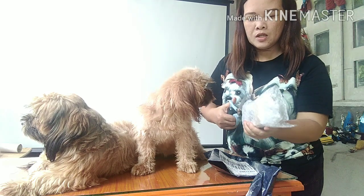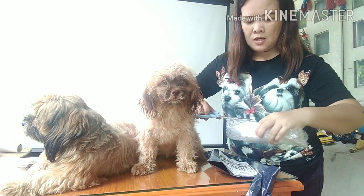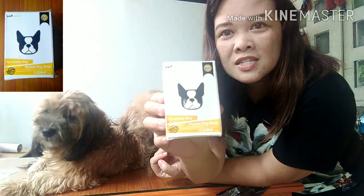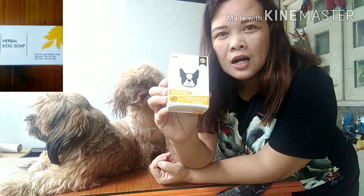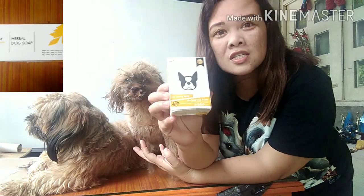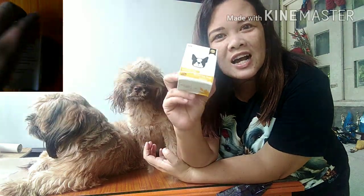This one is very essential for my dogs. They can now take a bath using the Vetcore Plus Soap. I've tried this last July with my two dogs and the result is perfect. Lahat ng garapata, ng kuto ay talagang nawala at ang bango-bango pa ng amoy.